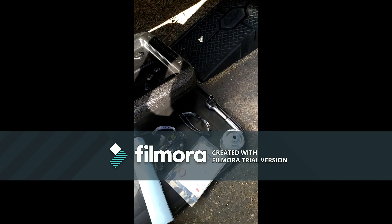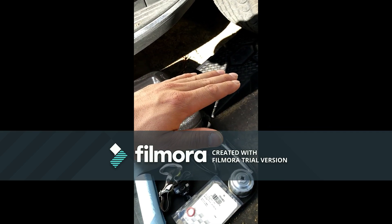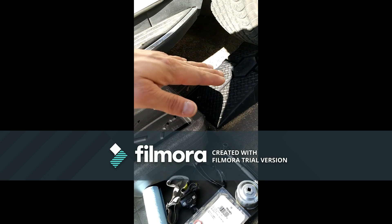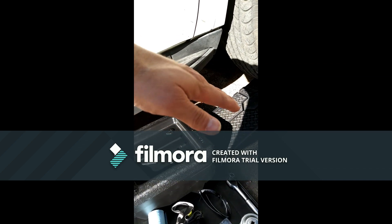I determined that this seal is the problem. When you're level, the pickup tube seal is above the oil, and if it has a bad seal it'll suck air and give you low oil pressure. But when you're at an angle, that seal is submerged in oil and won't suck air, so your pressure stabilizes. To test this, jack up the rear of your truck or find a hill. If your pressure stays above 20 psi, the issue is your seal.